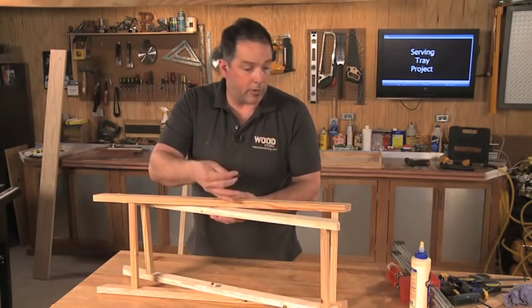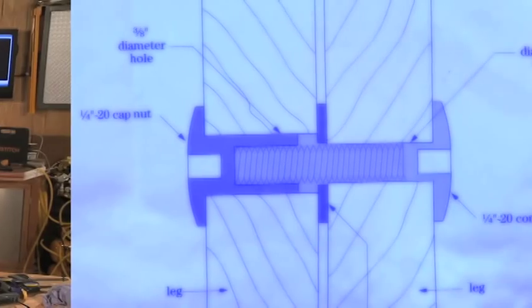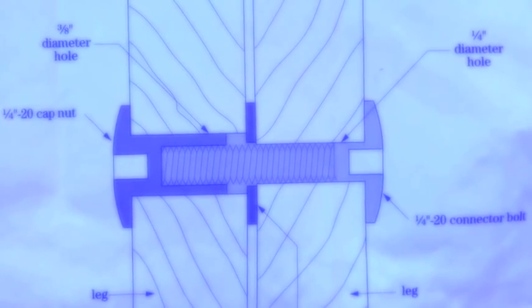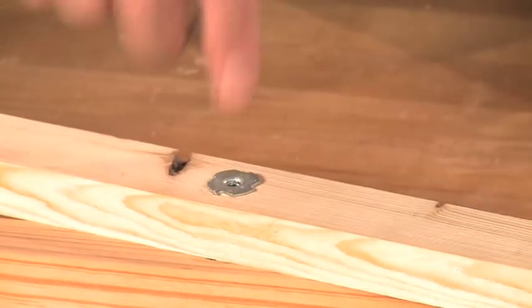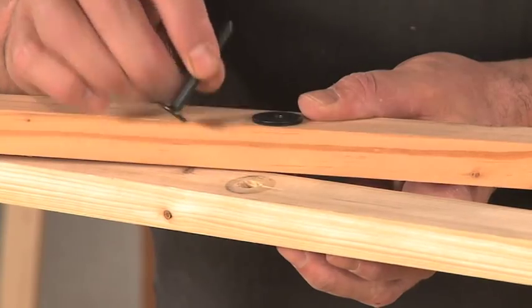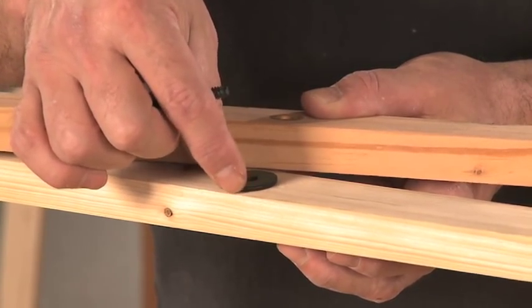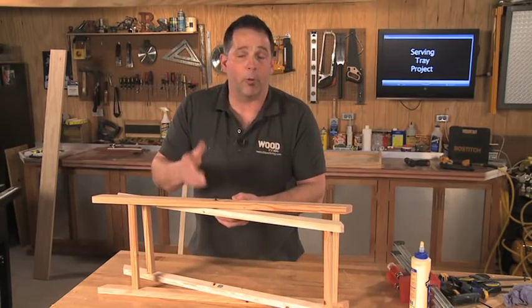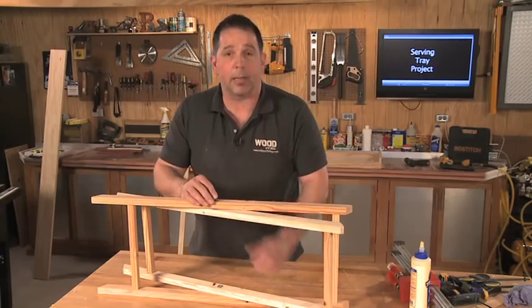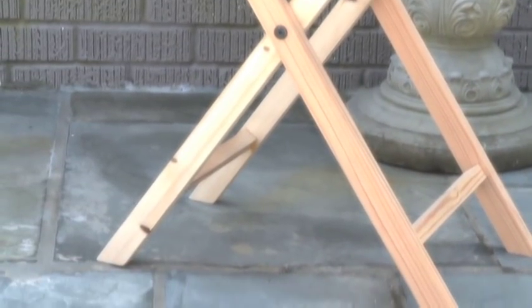Once the narrow side and the wide side are done and all the glue is dry, it's time to hinge them together. The plans call for a nice decorative bolt that passes through. What I've done is used a T-nut and a decorative bolt along with a washer set between the two sides. You can do this pretty much any way you want to — if you just want to use a bolt and a nut, that's fine. I would recommend though that whatever method you decide on, you go ahead and paint or stain this before you put it together. It just makes it a little bit easier.